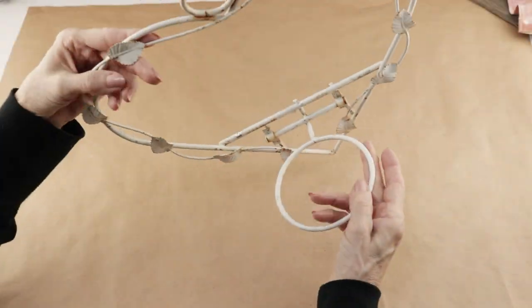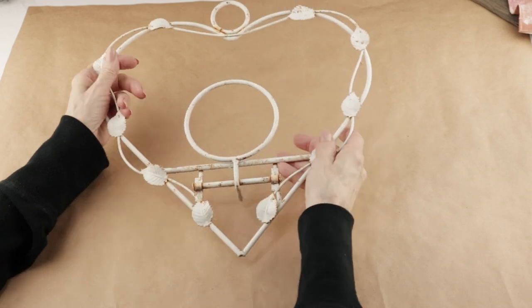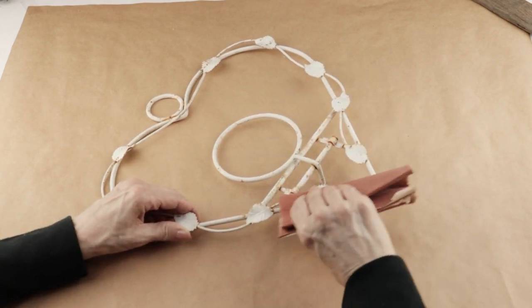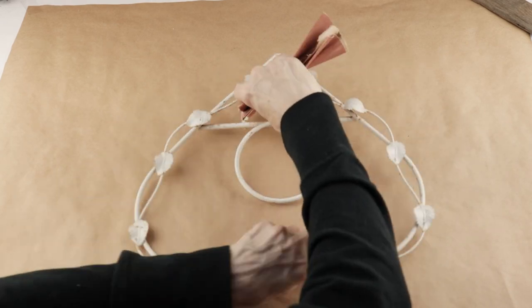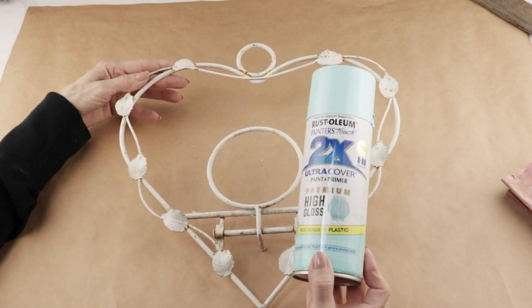For my third project I'm going to make over this plant holder — it looks to be in pretty tough shape and it's starting to rust. Before I paint it I'm using a piece of sandpaper and removing as much rust and flaking paint as I can. When I'm done I'm then painting it with this pretty turquoise sky spray paint.